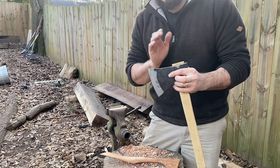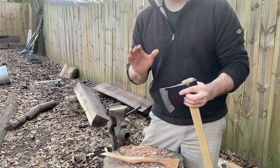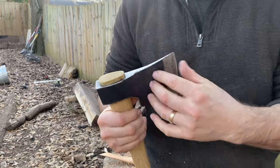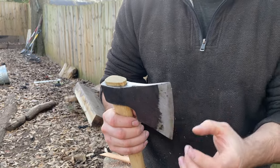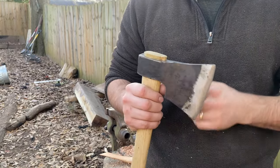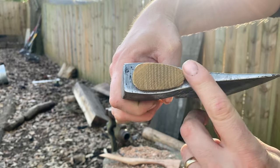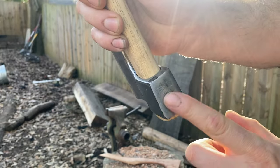Now this axe did come rougher than any axe I have ever purchased. The bit was actually fairly good — the bit profile is 15 degrees at the heel and the toe, maybe 17 at the center. So it's a very thin bit profile, but just about everything else on this axe was rough. Really rough. I just kind of filed the top flat a little bit and evened out that pole.